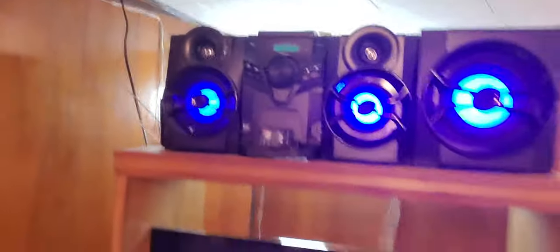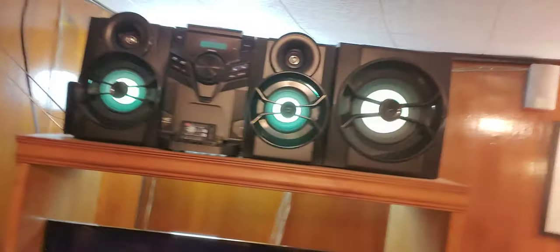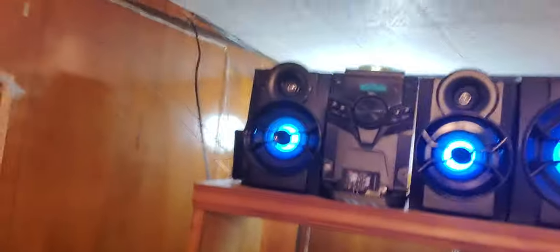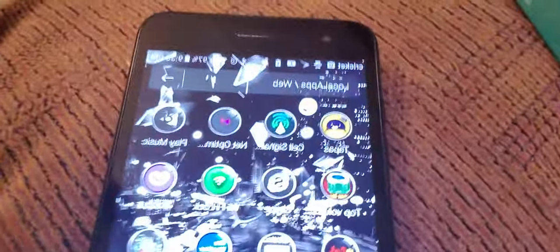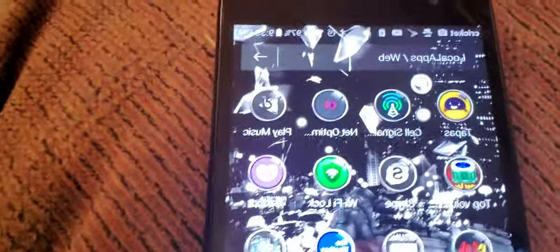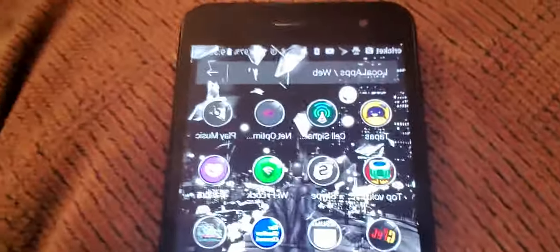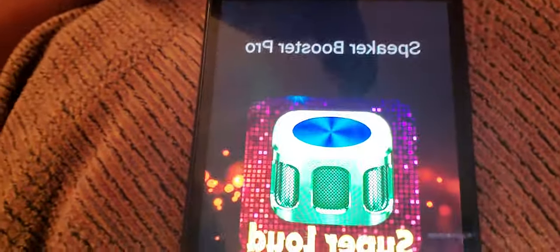All right, this is it right here — this is the system, the thousand-watt Black Web. You can get it from Walmart and all that. Now look at this — on your phone, this is what you want to do. Let me get the camera on it just right. You want to go to this app right here, it's called the Top Volume app — it's a super loud app.